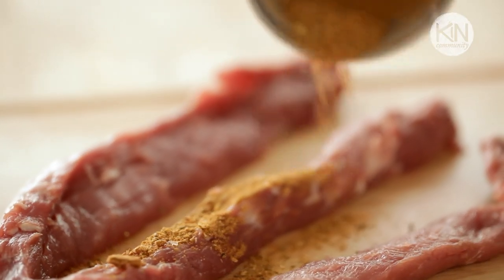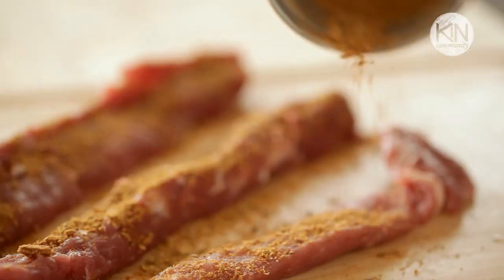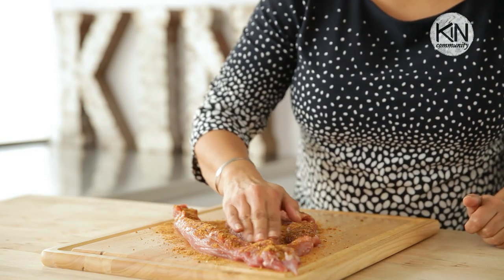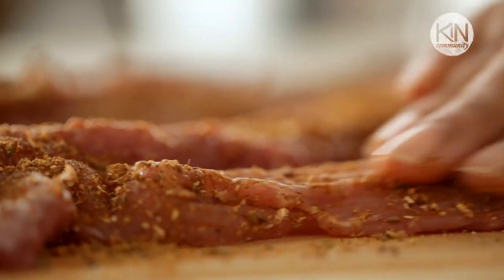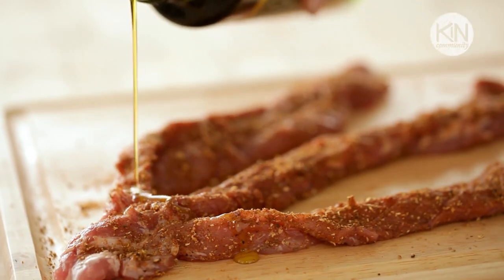This is where it's time to get your hands dirty. Sprinkle that dry rub mix over each strand of your pork tenderloin. Rub it in really well — do not be shy here. The more you add, the better the flavor. Once you're done, drizzle a little bit of olive oil on top.